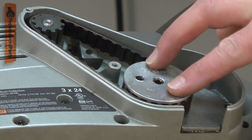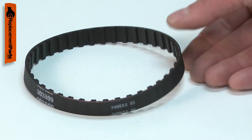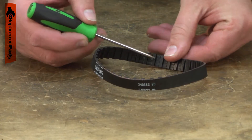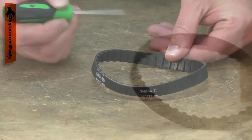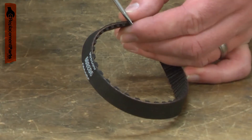The drive belt connects the motor to the gearbox to drive the sanding belt on your belt sander. The belt is a reinforced cog-type belt. After years of use, the belt will wear and need to be replaced. The cogs will wear down. The belt can crack or even break. Sometimes it'll fray along the edges.